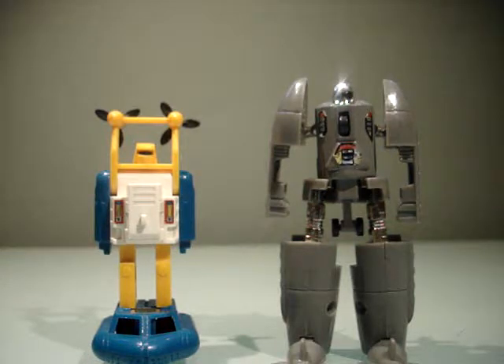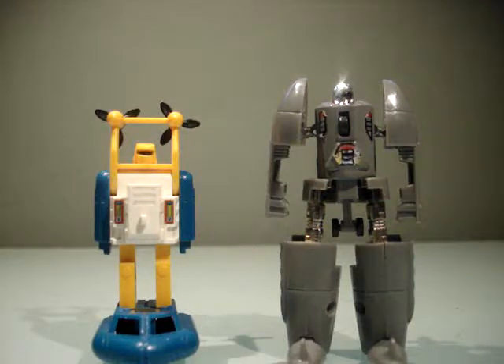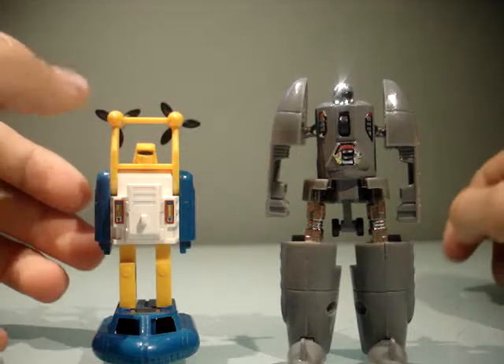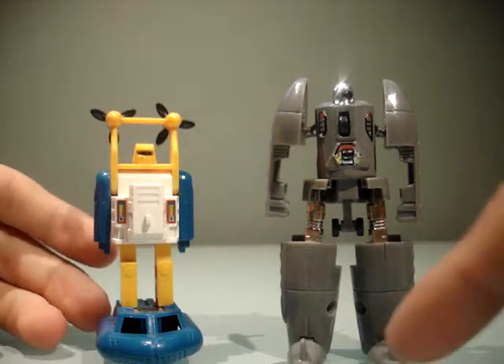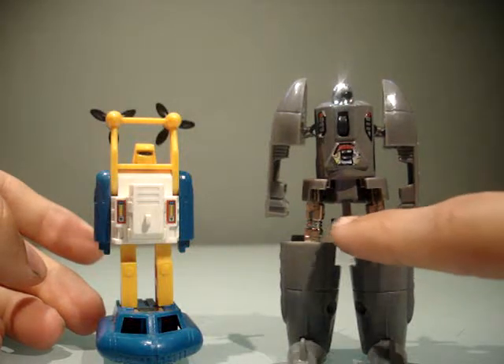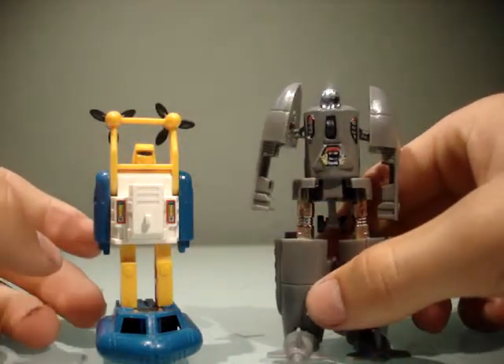So here they are together. You can definitely tell the distinct styles between Gobot and Transformer. The stickers on the Gobot are not holding up very well. And the ones on Seaspray — they're doing fine. I think those are the only stickers that are supposed to be on him. We're not even going to talk about the wheels that hang down. We're not going to talk about that — swear. No one in the comments, either.